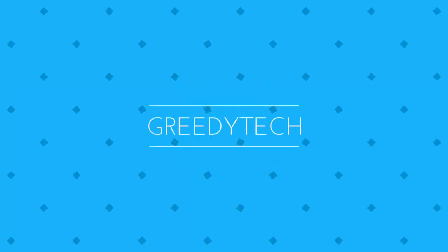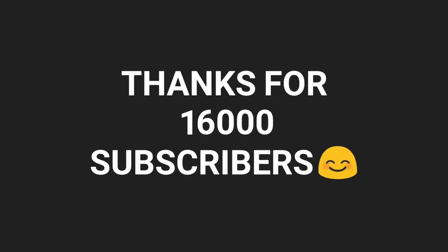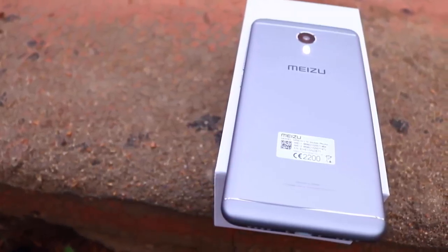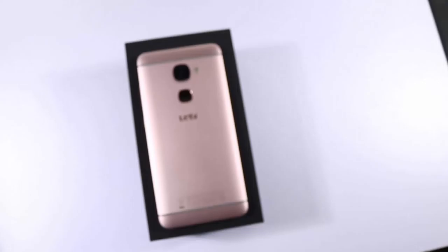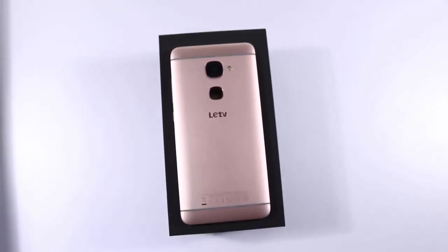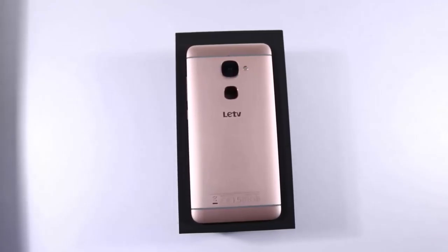Hi there guys, this is Nikhil from greedytech and this is a comparison between Mizu M3 Note and the Le 2. Mizu M3 Note is sold exclusively on Amazon for 10,000 rupees and Le 2 will be sold exclusively on Flipkart via weekly flash sales at 12,000 rupees. We can also buy it from the Lamal website but I would prefer Flipkart.